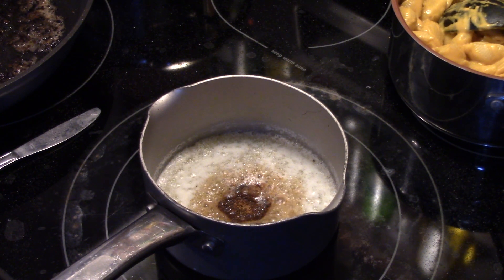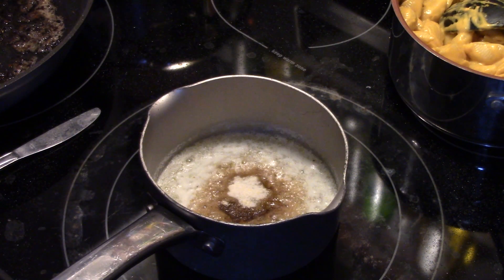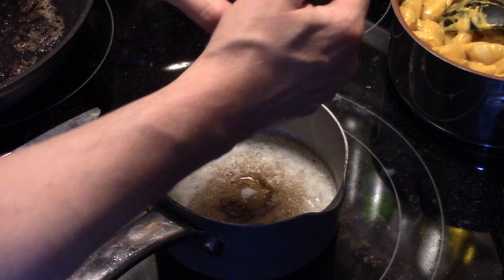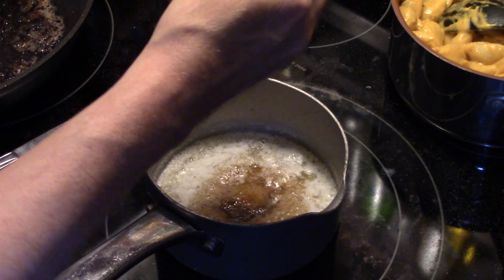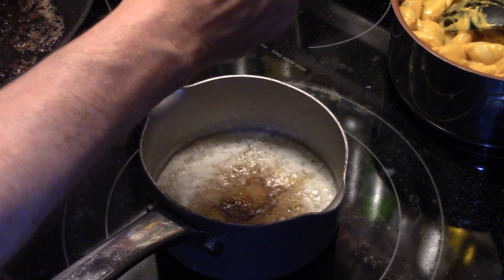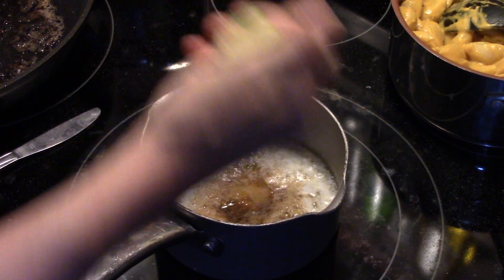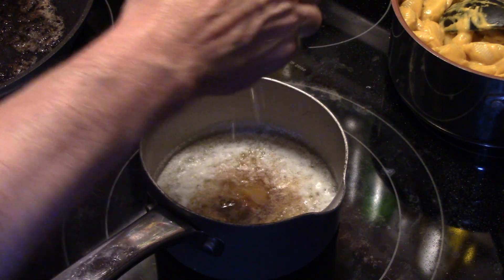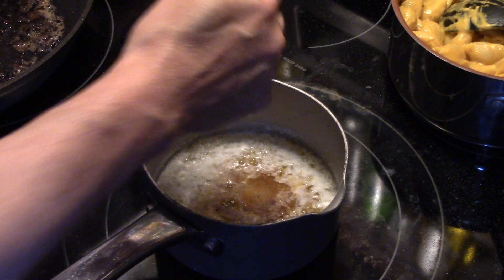I'm going to put a teaspoon of garlic salt in here. And I'm going to put the juice of one lime in here. Walmart picked this lime out for me when they did my grocery pickup, and this lime's a little anorexic — I would have grabbed a bigger one. But unfortunately when you have the convenience of them shopping for you, they pick for you.